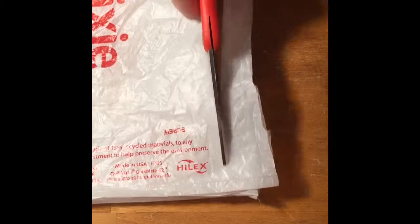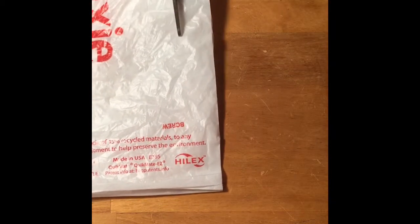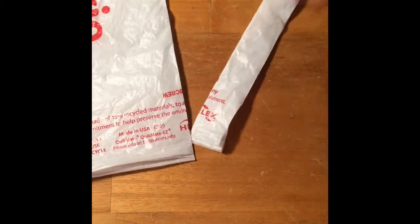I'm just cutting strips about three-fourths of an inch to an inch wide. You can choose the width of your choosing, but try to make them pretty even. If they're a little wonky it won't really matter. I haven't really seen much of a difference if I make them a little bit smaller or bigger than the other pieces, but do try to stick to one size if you can.